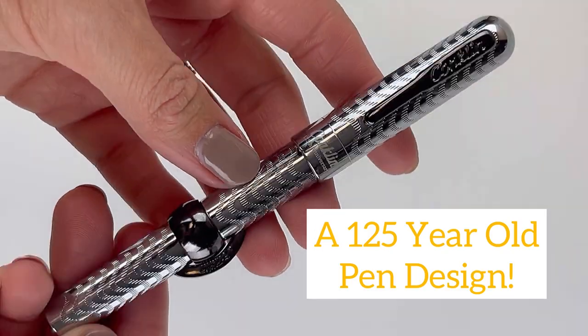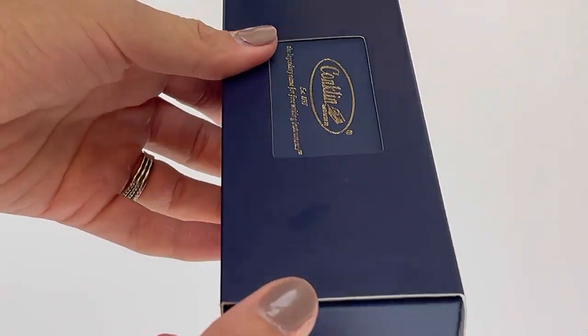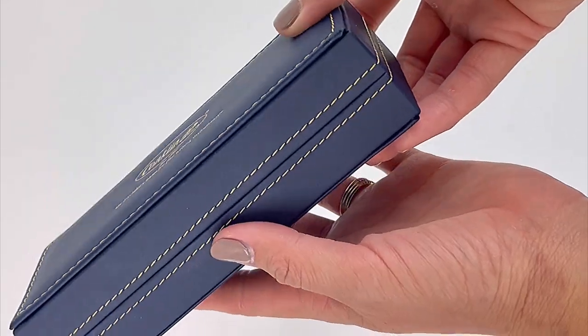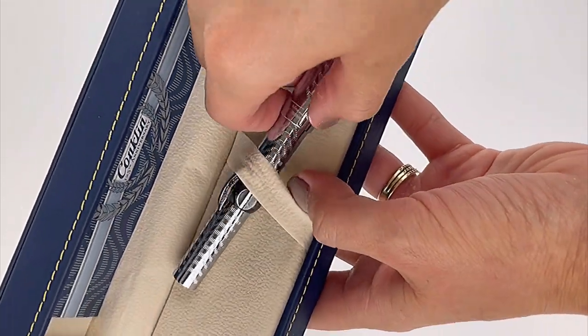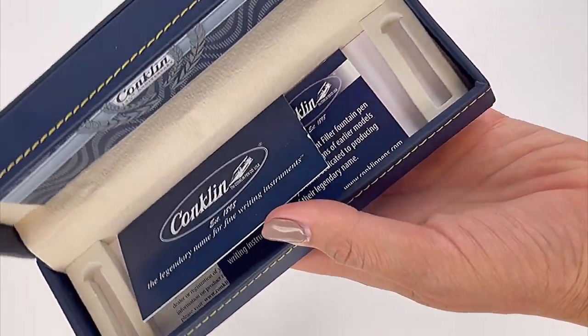This particular Conklin pin design is 125 years old. This 125th anniversary Mark Twain Crescent Filler Fountain Pin release is in celebration of the 125th year of this iconic design.